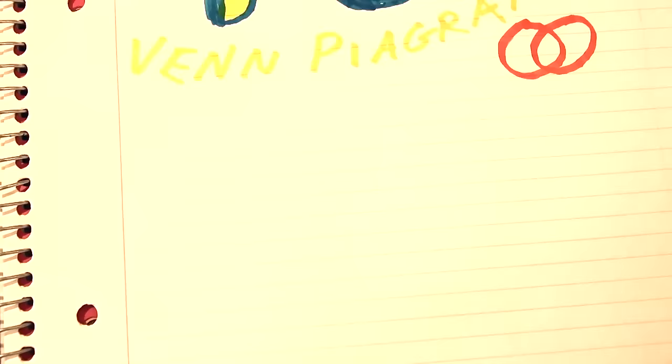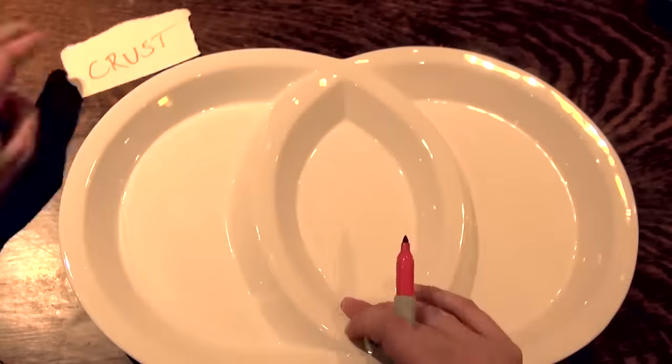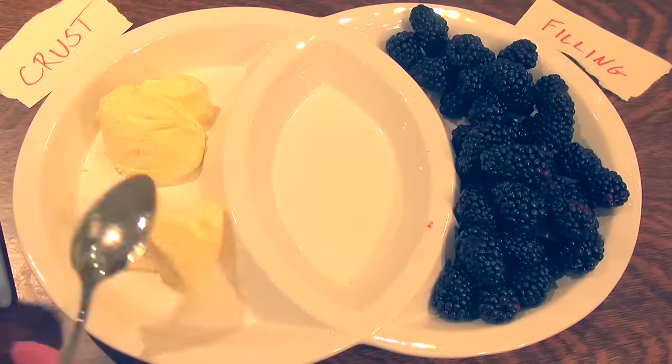So it's pie day. Gotta make a pie. And there's two parts to making a pie: the crust and the filling. Say, a blackberry filling and a butter crust.